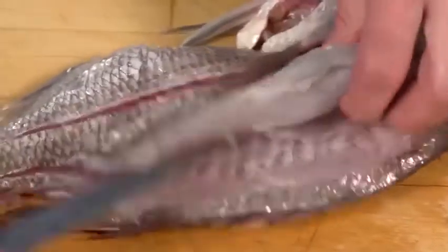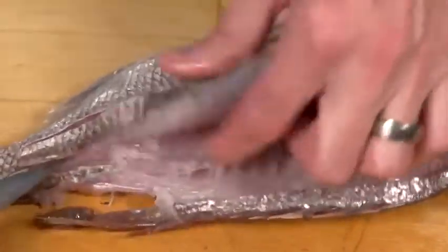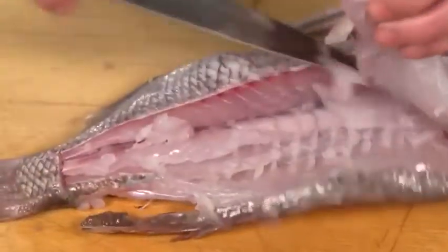The six-inch utility knife is a good complement. The narrow, tapered blade is good for when you need to fillet fish or break down a chicken.